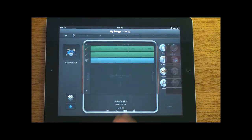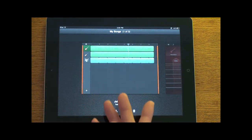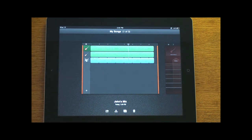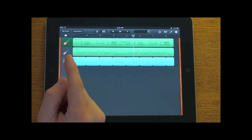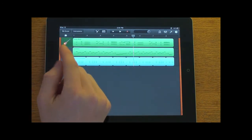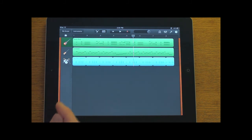Let me go back to my songs because I actually have a mix I put together — not musically talented, but I put this mix together using guitar, bass, and drum kit. I'm going to play this now, so let me know what you think. It's just a little thing I put together, nothing special. Let me know what you think of GarageBand on the iPad, and don't forget to rate, comment, and subscribe — we'll catch you guys in the next video.